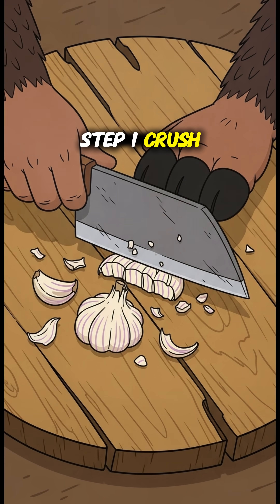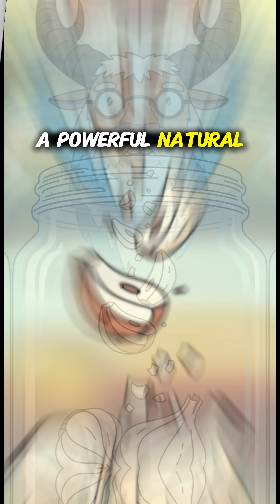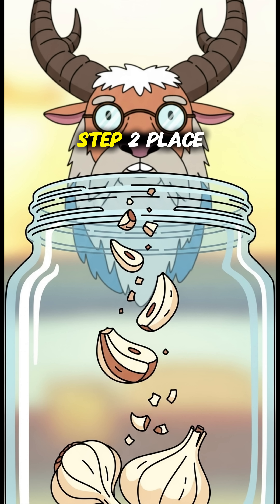Step 1: Crush a few cloves of garlic. This releases allicin, a powerful natural antibiotic.